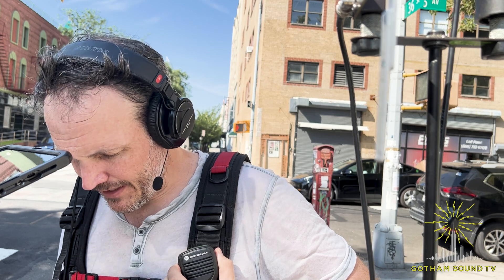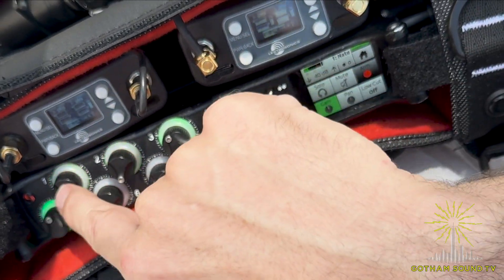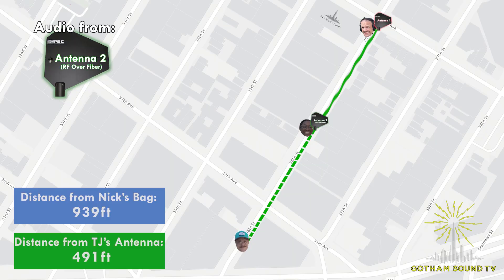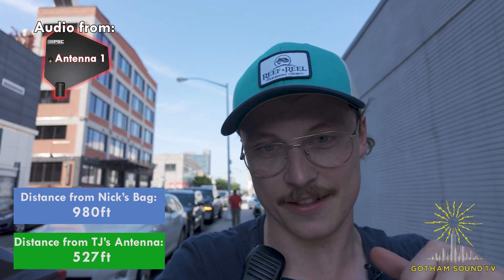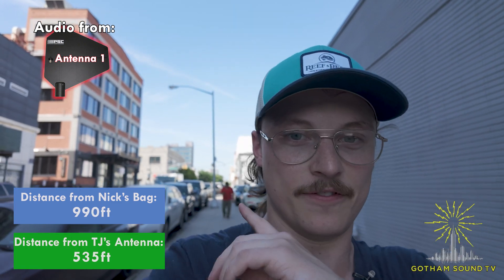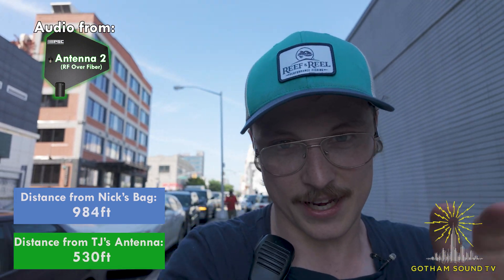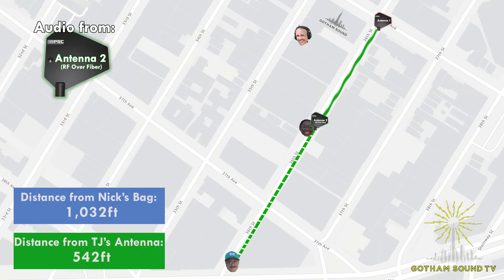I still have you pretty strong — about 50% power on the RF over fiber system, which is great. The other hardwired system comes in and out; right now it's completely dead. I just passed a car dealership and the Paper Hotel, so this is really far — definitely further than I thought we'd go. I'll be intercutting the two different versions of my wireless in the edit. We are starting to get some breakup on the RF over fiber, so that's about the usable distance.